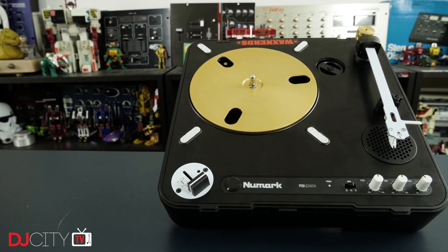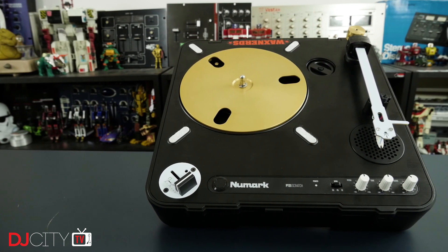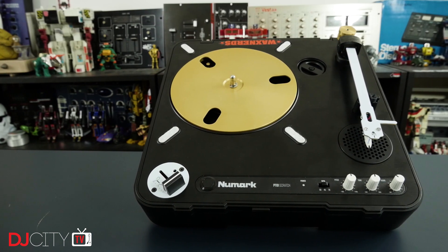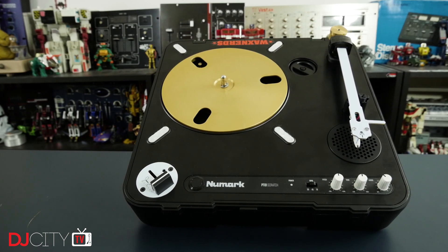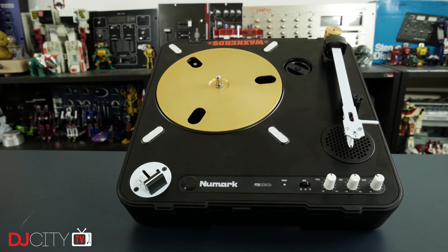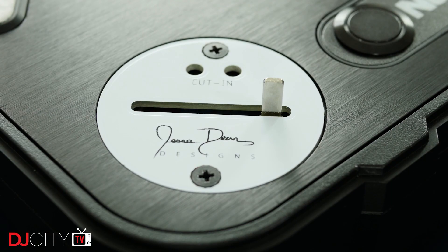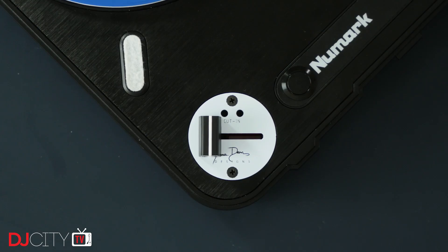Jesse Dean is one of the OGs of the portable modding game — from external faders to tone arms to complete restructuring of the PT-01. His company is always pushing the limits, designing and manufacturing everything in Southern California. On this PT-01 Scratch we have his two latest products: the JDD X2 RSA fader and the JDD PTA-PCB tonearm. The X2 RSA is an evolution of the JDD X2 RS — on the outside it looks similar, but the guts are completely new. It's a contactless fader with a magnetic sensor system, meaning low maintenance and very long life.